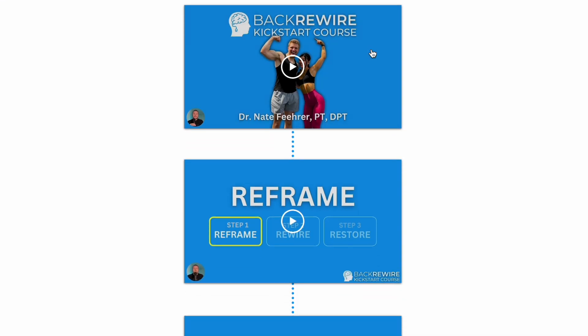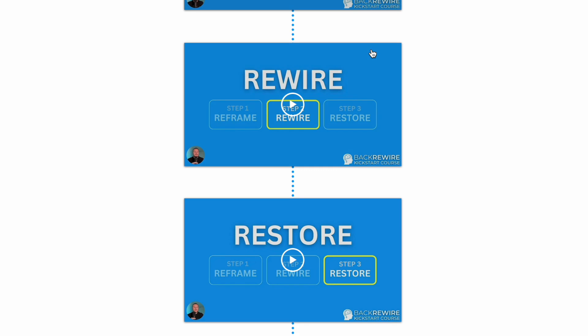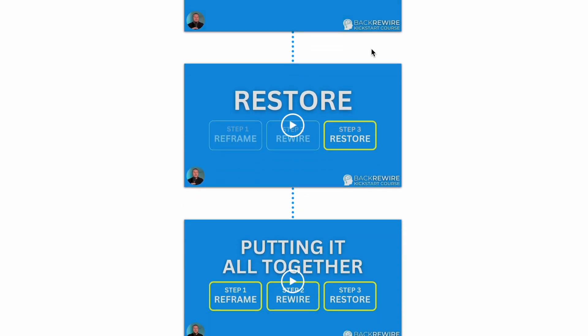I won't take up more of your time going over all the details and the nuance of the neuroscience of chronic pain and why this stuff sticks around. But if you want to learn more and you need a long-term game plan for really breaking out of this cycle for good, I have a full free course that you can sign up for that goes over everything. It's totally free and I'll link it down below if you need more help. Otherwise, feel free to check out some more content on the channel and I'll see you next video.